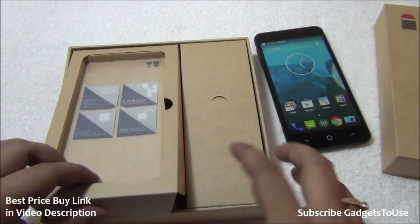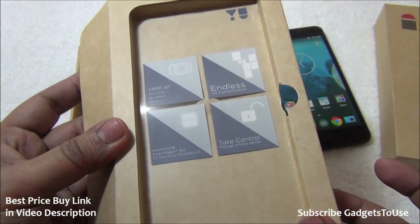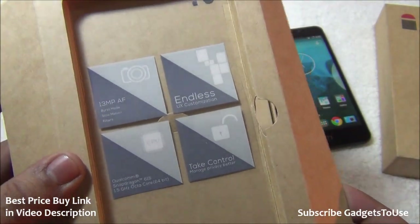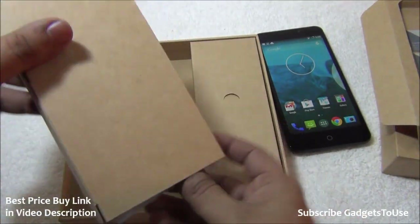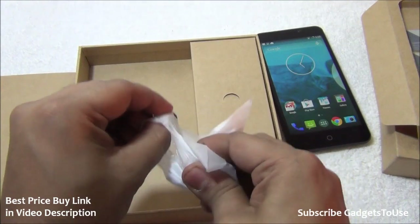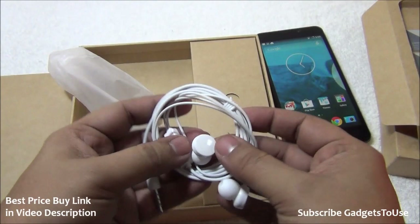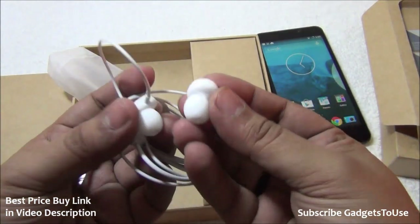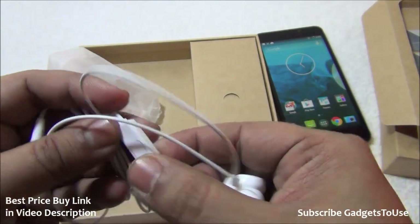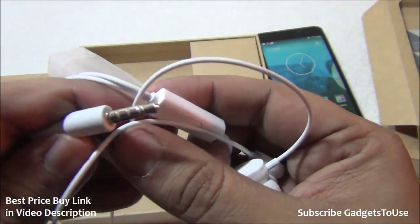There's a protective cover on the front of the package showing camera and hardware/software specs. Inside we have a box containing headphones. Unlike the Xiaomi Redmi Note 4G which doesn't come with headphones, this device includes in-ear headphones with a mic module and a button to pick up calls.